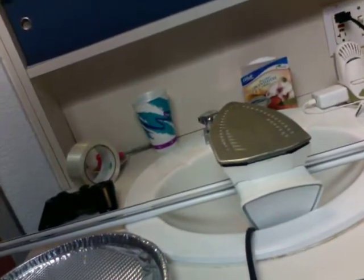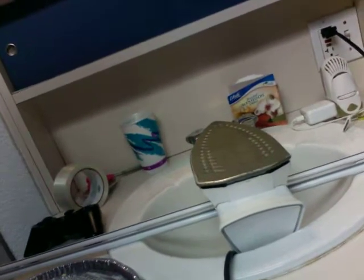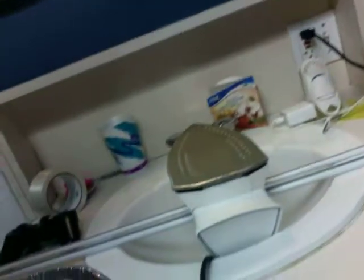Okay, so this is dorm room cooking with Jake and Joel. Today we're gonna cook pizza on an iron. This is our setup here on our sink — we got the iron preheated, and I don't even know what temperature irons get at, but we use two curtain rods to hold our iron over the sink. You could do whatever would work.